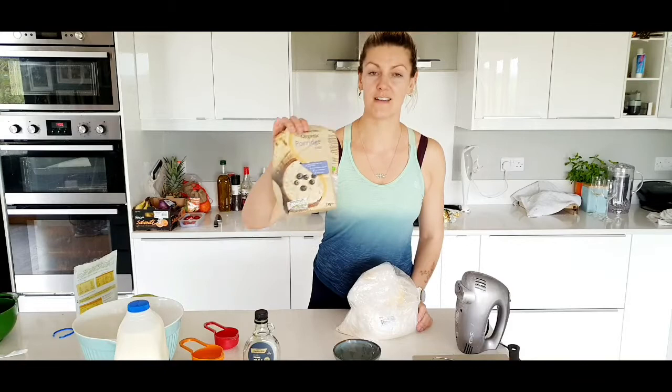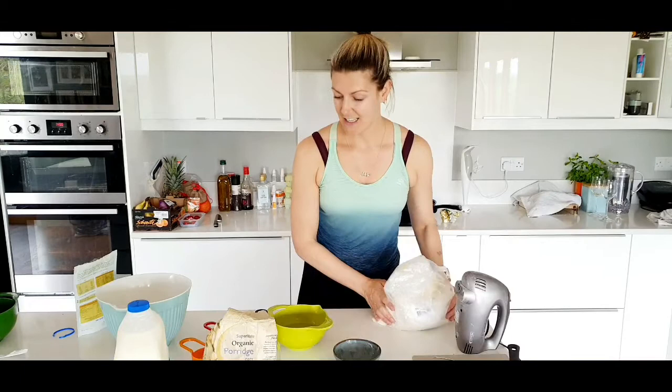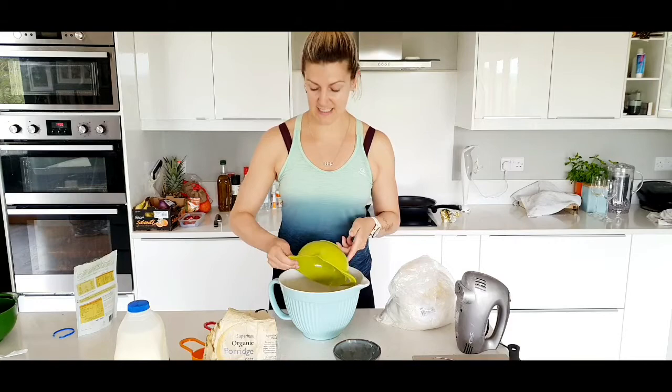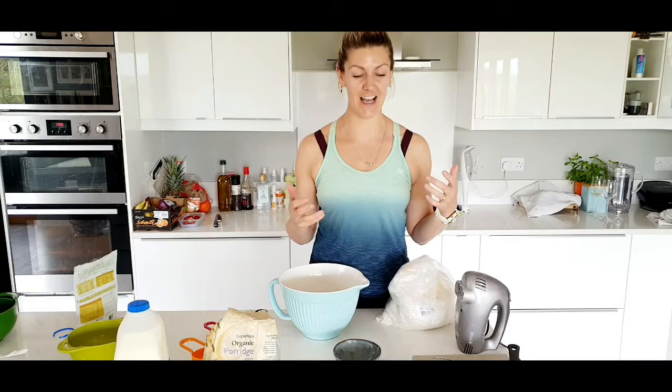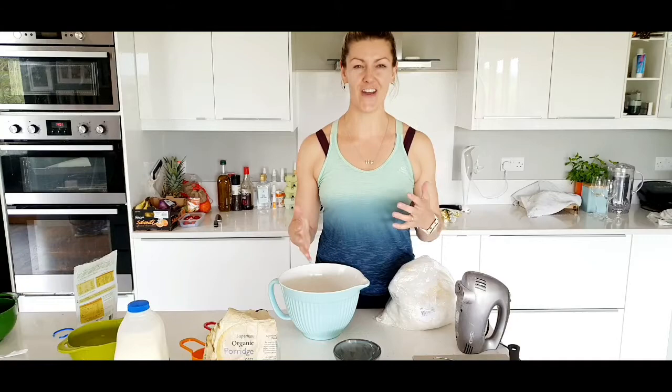I'm using wheat flour and some oats — they're going to be the basis for these pancakes. I'm also using four organic eggs. I'm not inclined to measure ingredients precisely, so I usually judge by texture. Depending on the thickness you want for your pancakes, that will dictate how much milk and flour you add. With four eggs, I usually use around three to four cups of flour and then add a varying amount of milk.